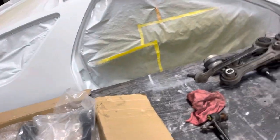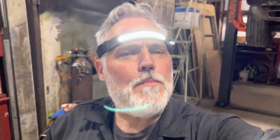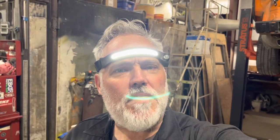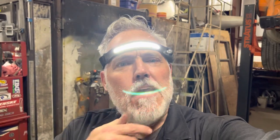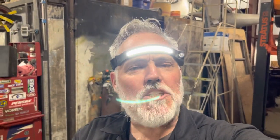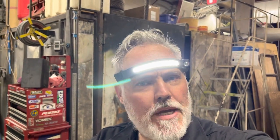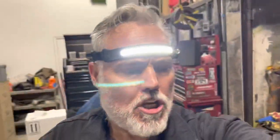Hey, good day friends, I hope everybody is well today on this weekend, the 27th of March 2023. I'm going to show you the suspension upgrade on my Challenger that I'm doing and some of the damaged components.